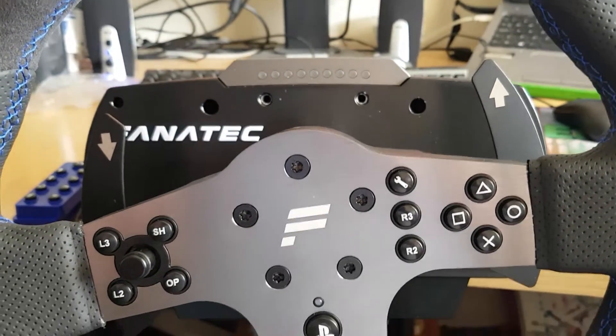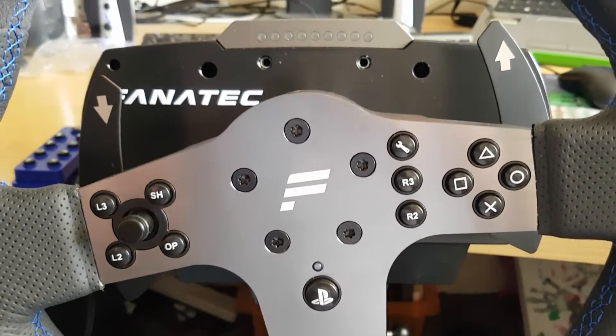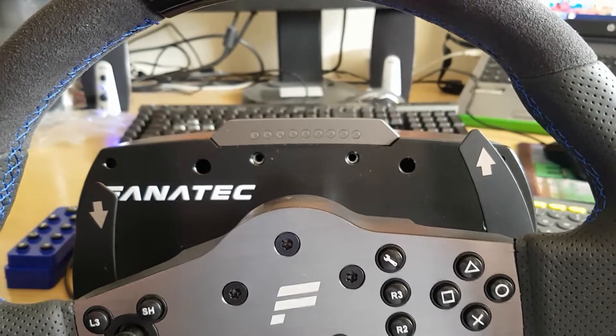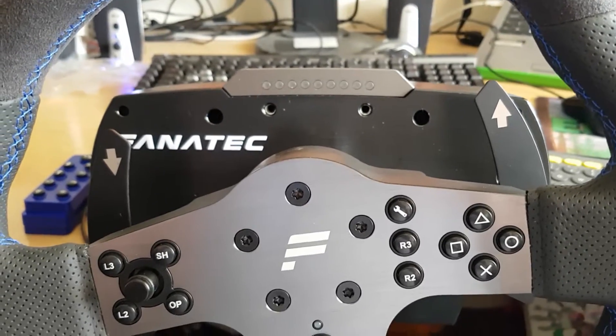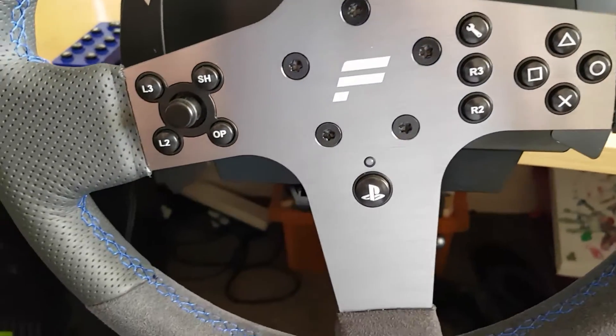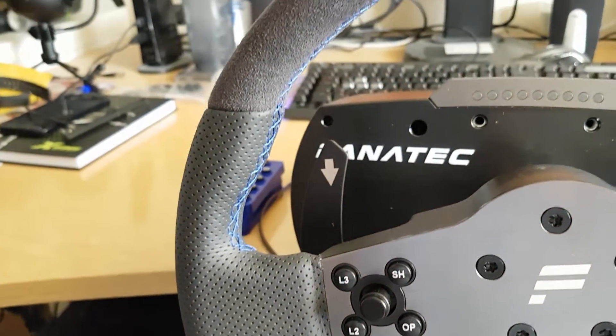Hey guys and welcome again to Thumbculture. I'm just taking you through another of our videos for the Fanatec CSL Elite steering wheel for the PlayStation 4 and PC. This video is generally going to be a bit of a show-off of the wheel so that you can see the actual build quality that is present here.